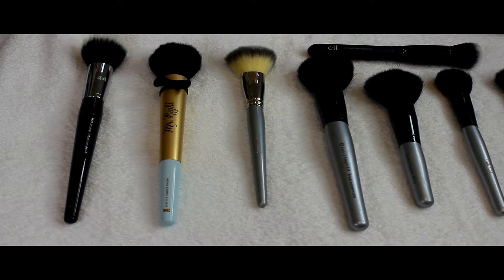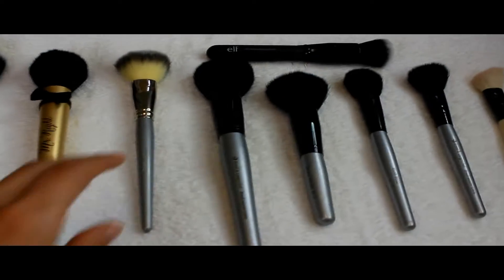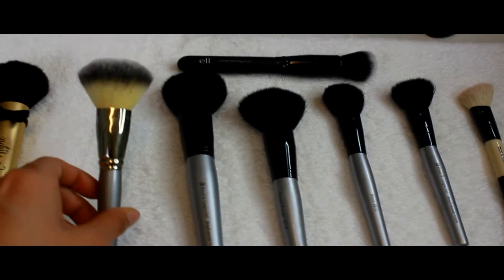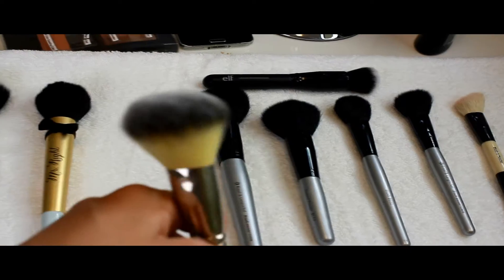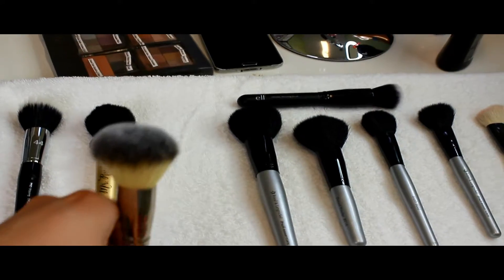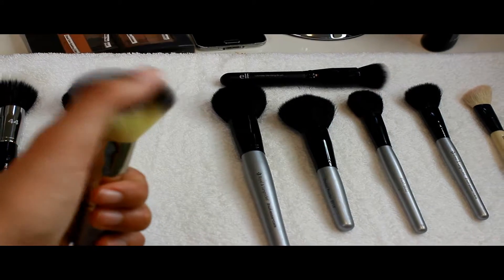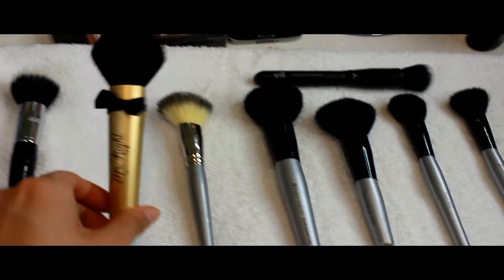It feels so good. I really like the design of that brush, it's so adorable. I just can't stop looking at it whenever I use it. This other one is from Sephora — you can use it for powder or blush. I love it; I'm always using this one a lot.